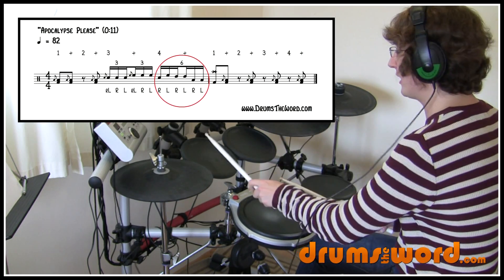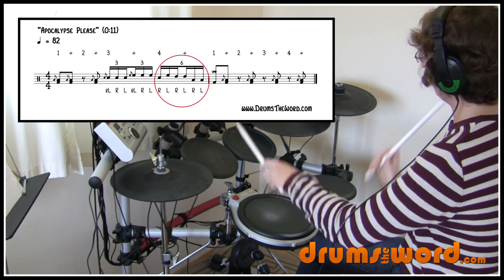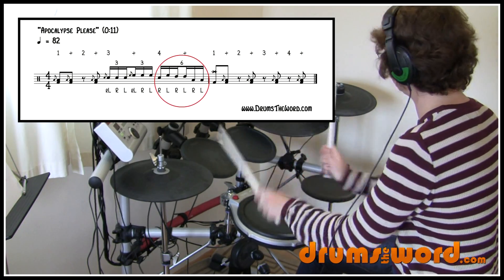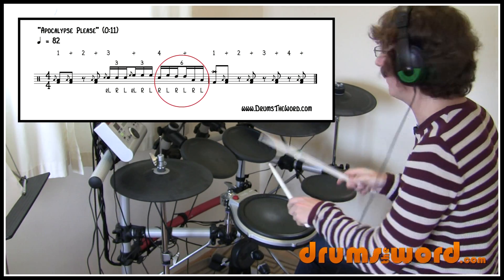Snare drum, high tom, two on the medium tom, and then two on the floor tom — so we get one, two, three, four, five, six — into a crash. Yeah, into a crash for the next bar.